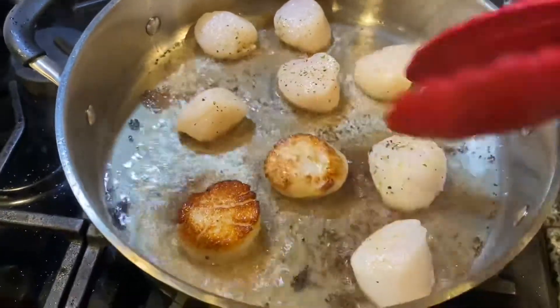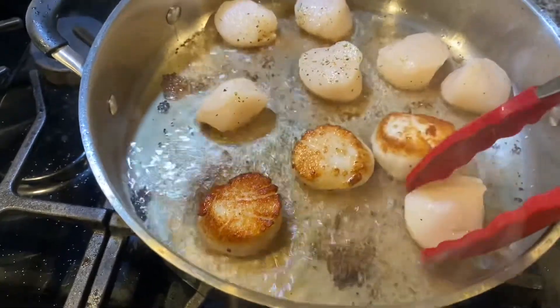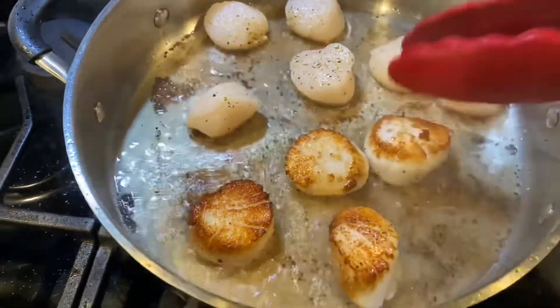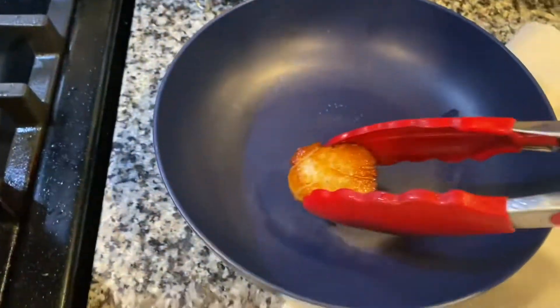Make sure the pan is hot so you get a nice sear, and they should look like that when you turn them over. I'm going to cook these until about medium the way through, and then I'm going to take them off, wash the pan, and start over with my shrimp.